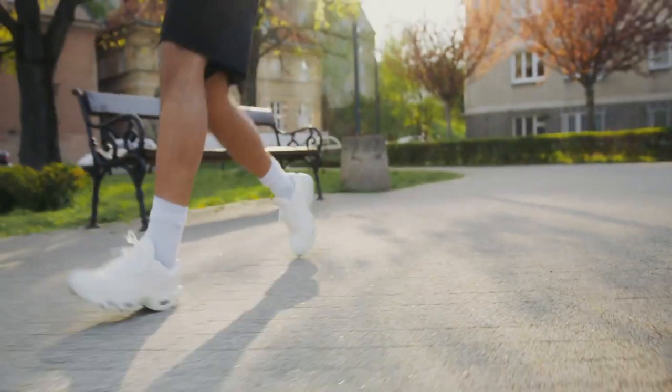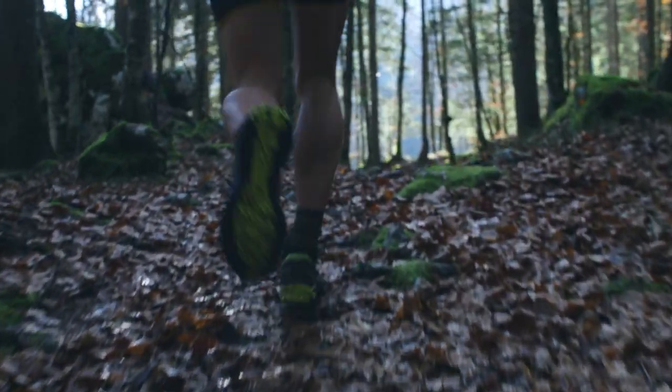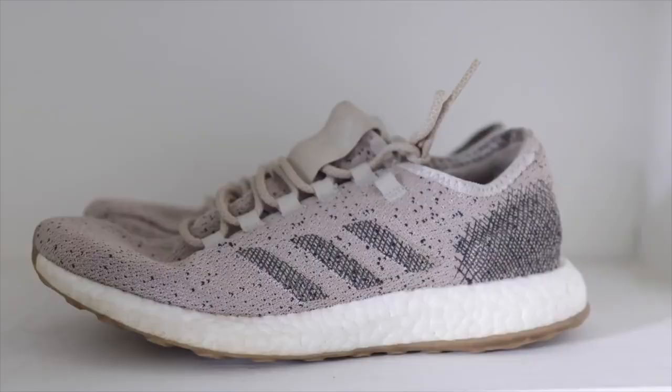If you've had a running injury in the past, especially in the last six months, you have to be a lot more careful, because these minimal shoes will put a lot more strain on the backside of your legs, especially the calves and the feet. Hey, what's up rabbits! One of the questions I mostly get from my running friends is what type of running shoe I recommend for their running.